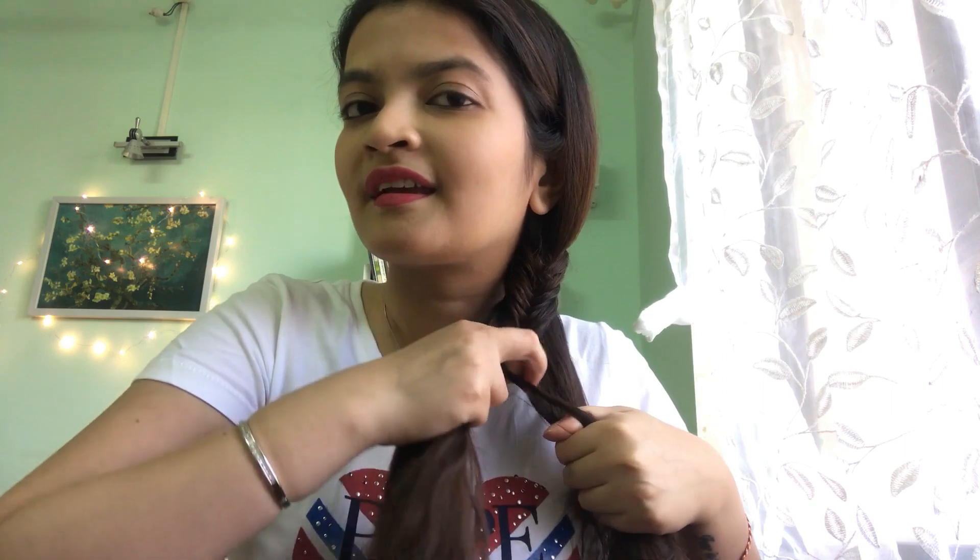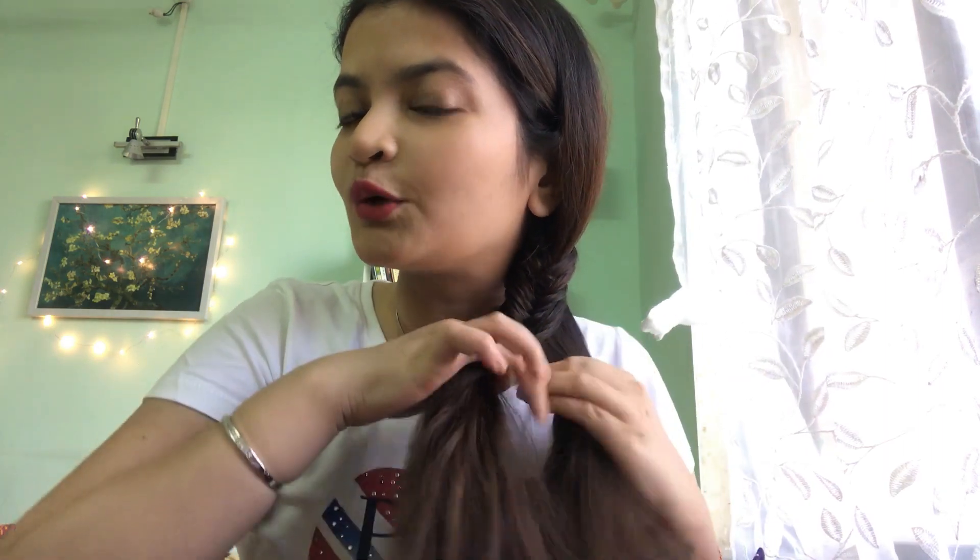I'm just going to get this done quickly. You can already see the braid forming — isn't it the easiest thing in the world? When I saw my friend doing it I thought I should have learned this a long time ago. I'm absolutely a fan of fishtail braids. They are so versatile — you can wear it to college, school, or even a social function. On days your hair is not behaving itself, just do a fishtail braid and you won't even realize you've had a bad hair day.